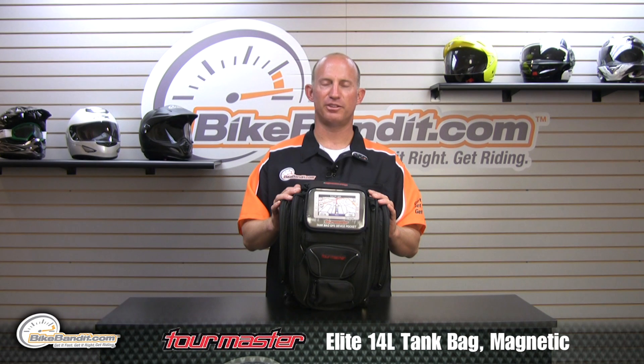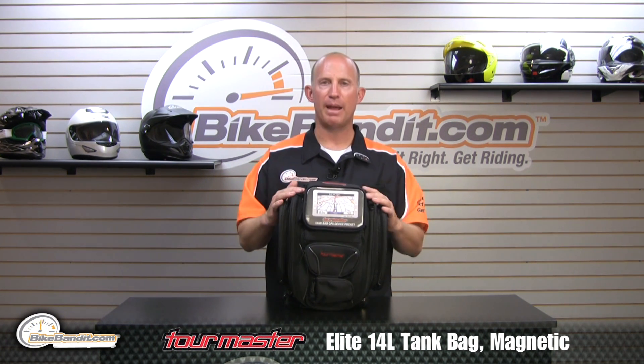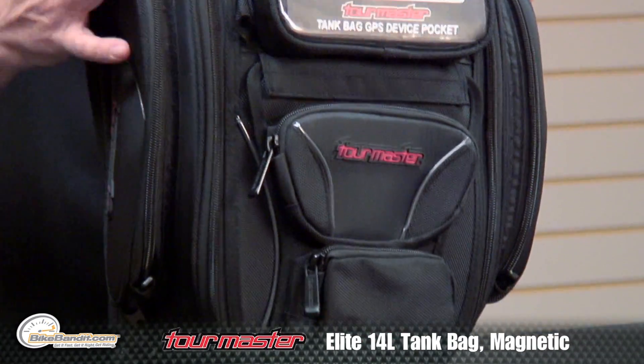Hi there, Rob from BikeBandit.com. I want to introduce you to this little gem. This is the Tourmaster Elite 14-liter tank bag — perhaps the coolest new product that I've seen come across my desk. Let me share a couple features with you.